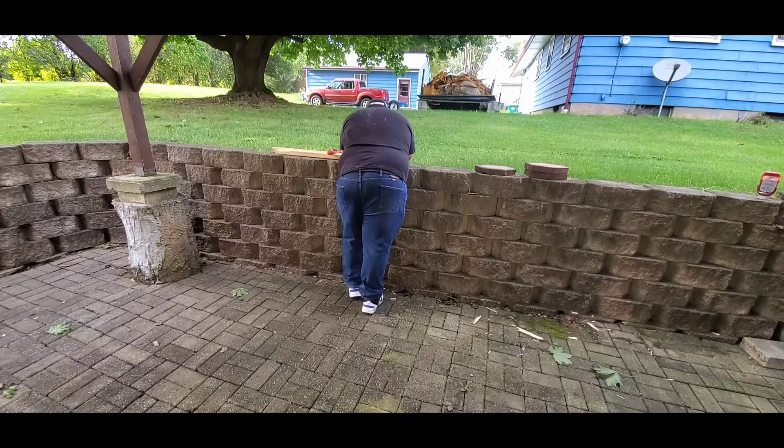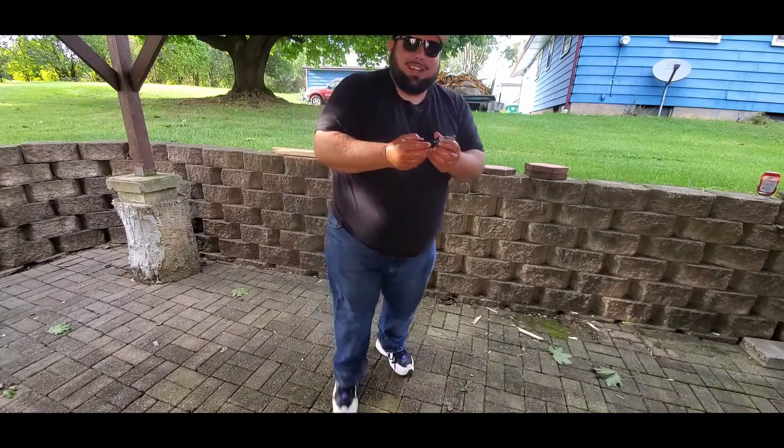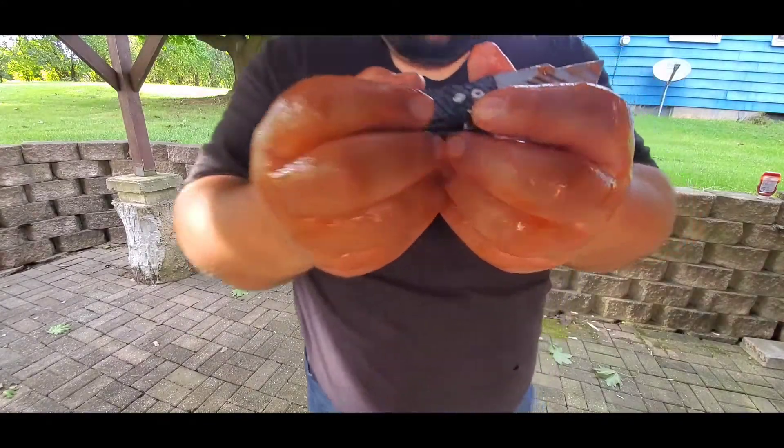Hey T, are you okay? Are you crying? I already got the knife, it's okay. I finally got it open.